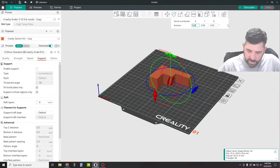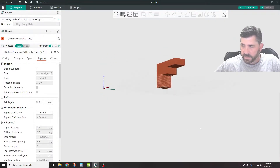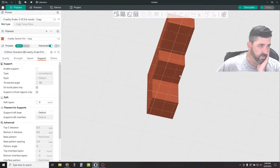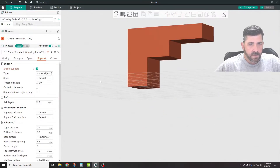This is obviously just a test piece and you really wouldn't print it in this particular orientation, but you'll get the idea. This is something that prints better on its side. Over here on your tabs, you have quality, strength, speed, and then support. First and foremost, you want to make sure that Enable Support is checked — that will open up these options for you to click through.